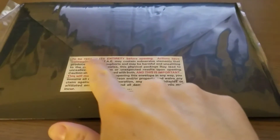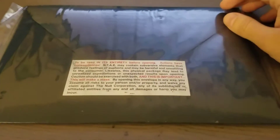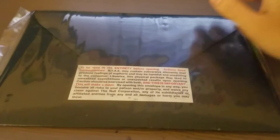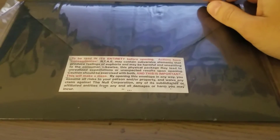So I got the Not the Actual Events physical component. There's a nice message here — to be read in its entirety before opening: actions have consequences. Not the Actual Events may contain subversive elements that produce feelings of euphoria, may be harmful and unsettling to the consumer. Likewise, the physical package may lead to unrealized expectations or unexpected results upon opening. Caution should be exercised with both.